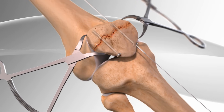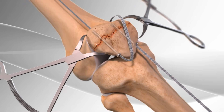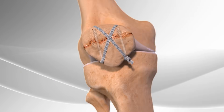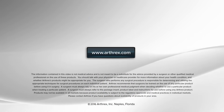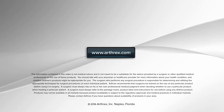Sutures are placed through the screws to make a figure-eight pattern over the patella, holding the bone structure together. This completes the repair of the patella.